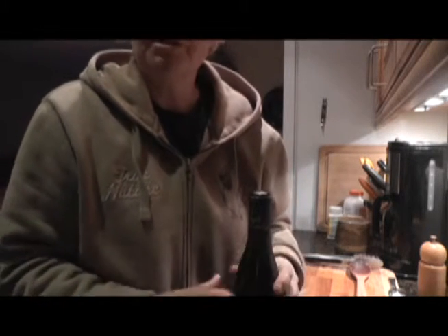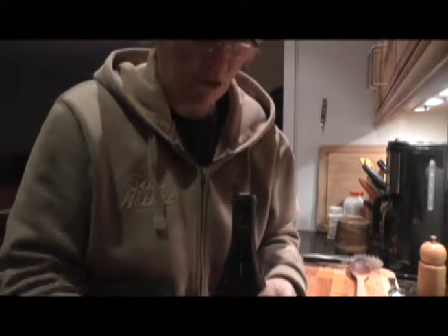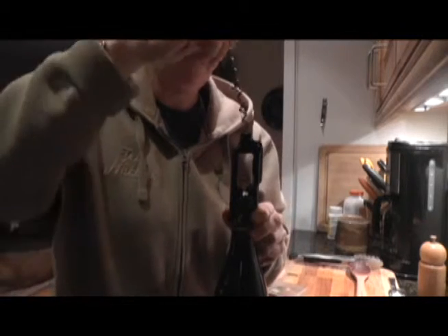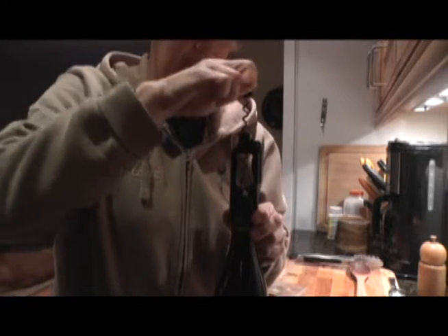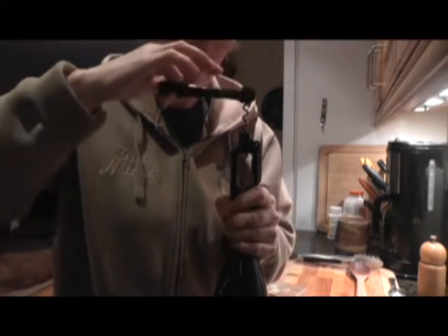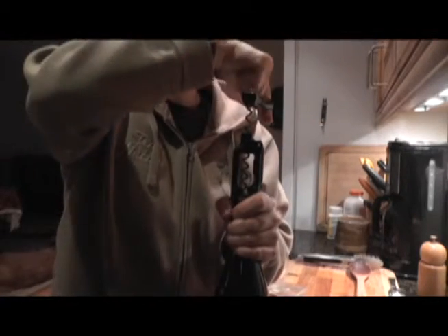Now you've got the bottle ready to receive the corkscrew. You take this piece, stick it on there, then take the pointy corkscrew and stick it into the cork. Yes, most wine bottles come with a cork — I know it might be a mystery. Now take your finger and stick it into this hole in the handle.